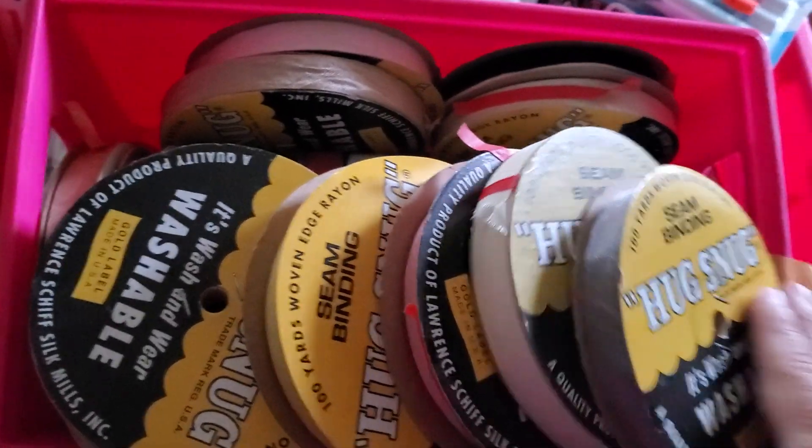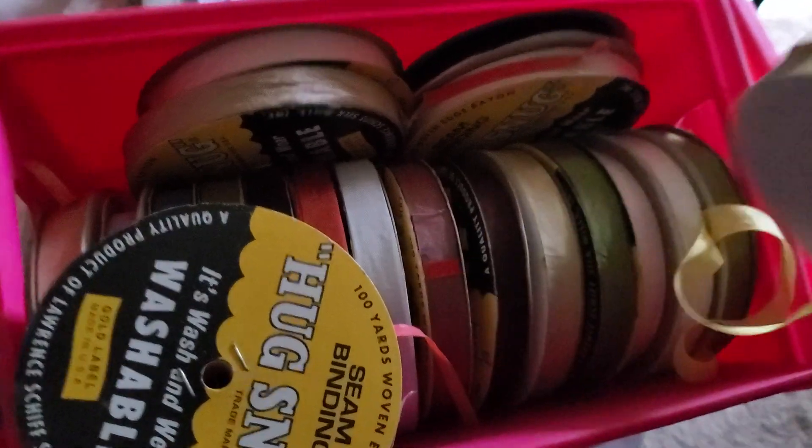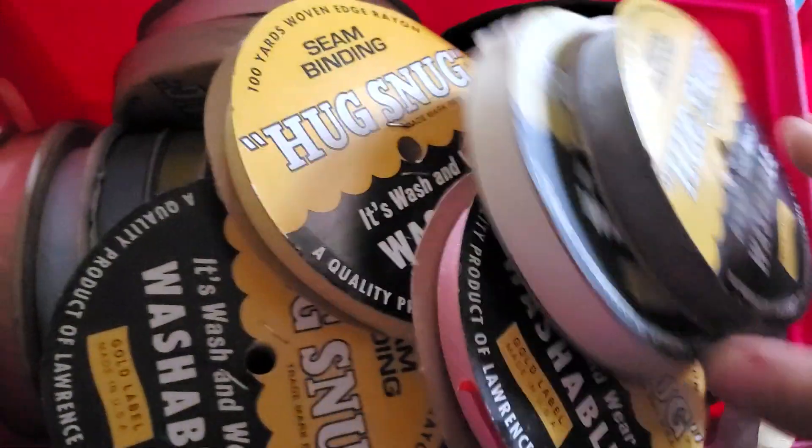which means you'll get a discounted shipping. These are the colors — I know the lighting is not great, but there are 23 different colors. If you're interested, leave a comment below. I do have to hit the post office to mail some packages tomorrow, so they can all ship together.